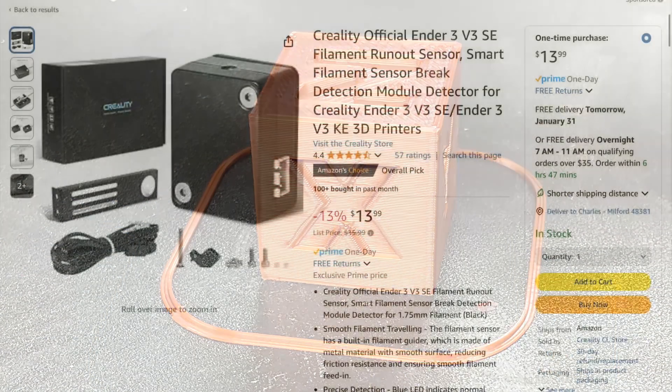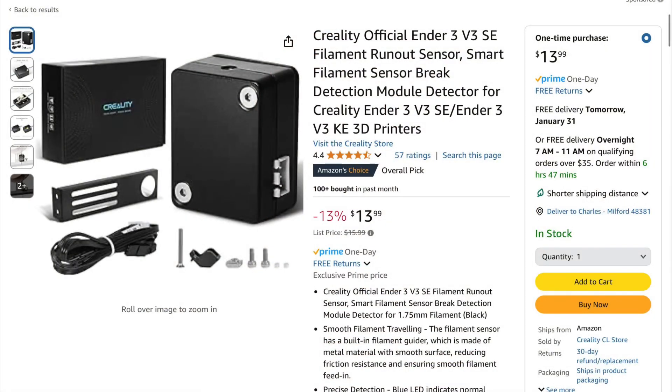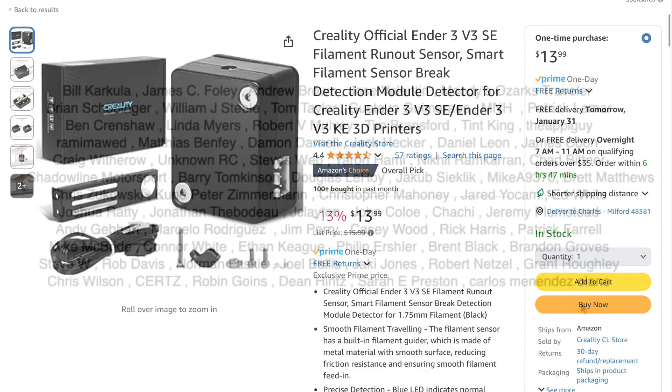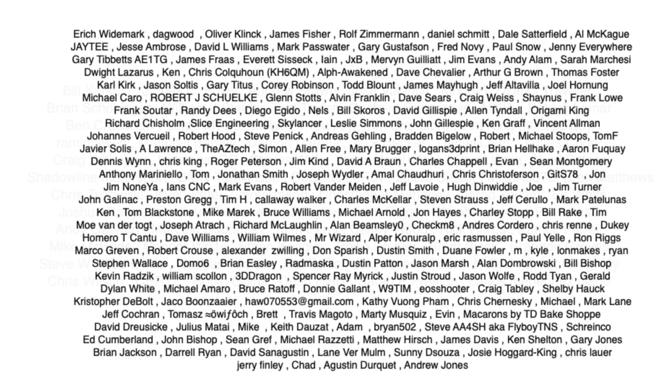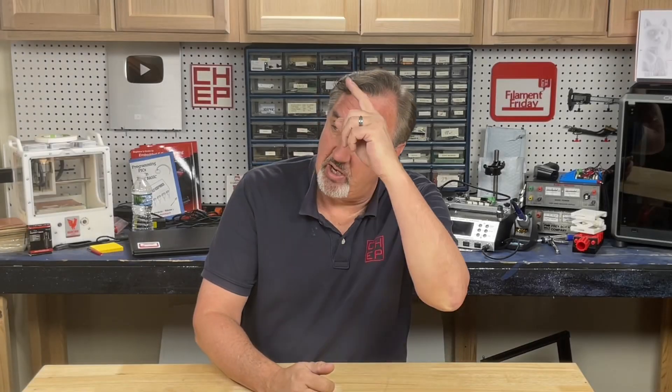I'm happy with the results — it works really well and I didn't have to install any new firmware. I don't like the instructions, so hopefully this video will help you if you try to install one of these on your Ender 3 V3 SE. Big thank you to my Patreon supporters — contact me through Patreon messaging if you need help. If you want to support the channel, Patreon is one way or a membership at thangs.com. Click on the logo and subscribe — I'll see you next time right here at Filament Friday.